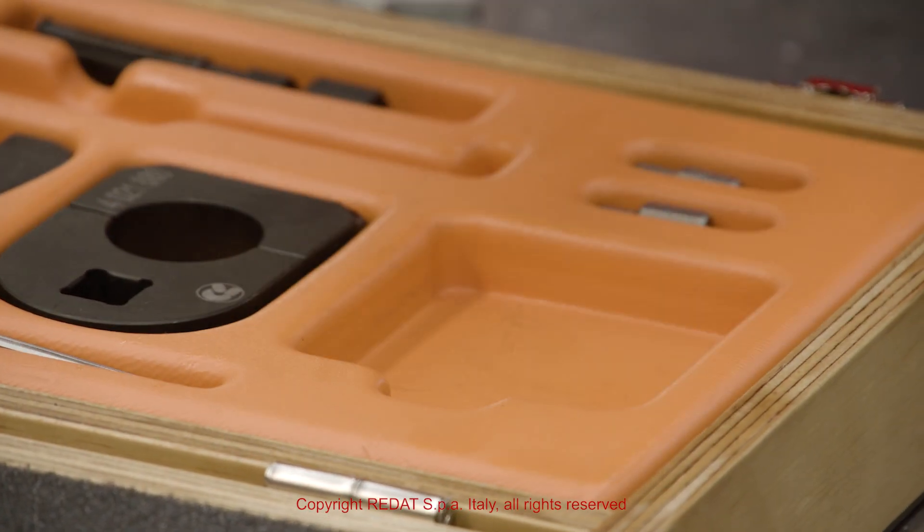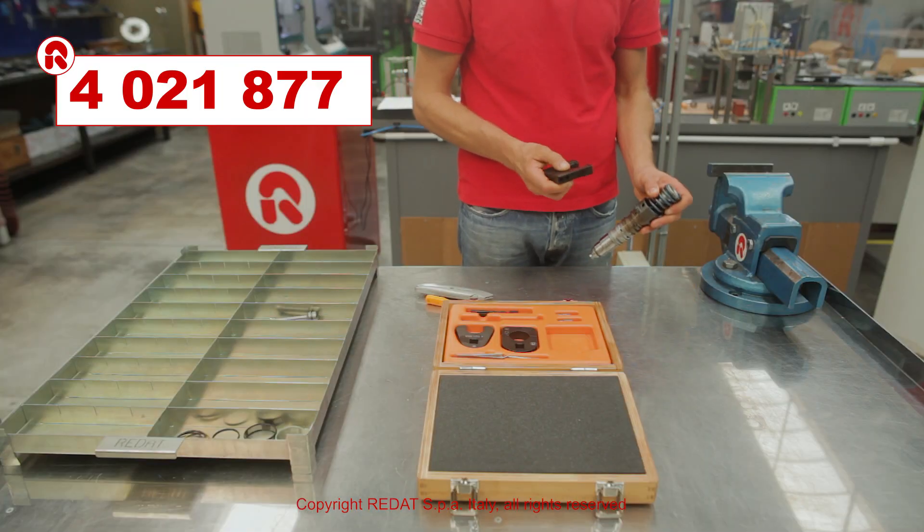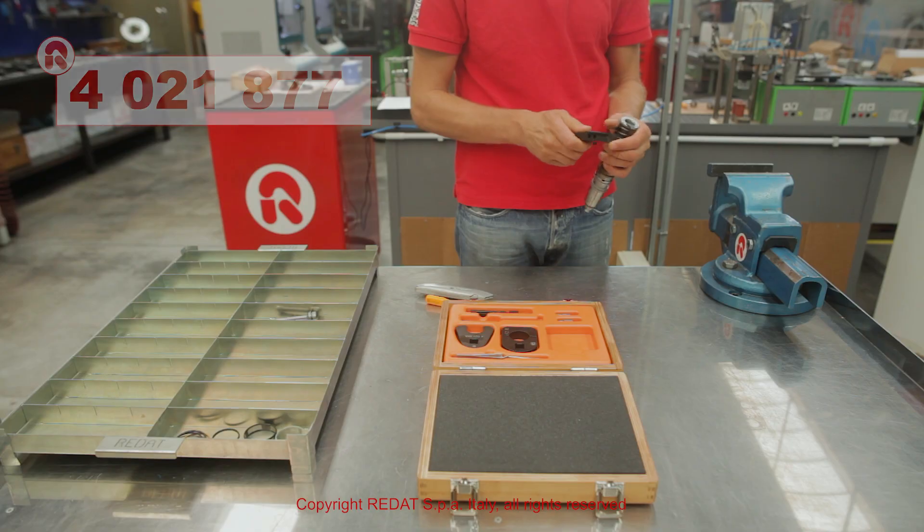Using the holding block 4021877, we place the injector in the vise.